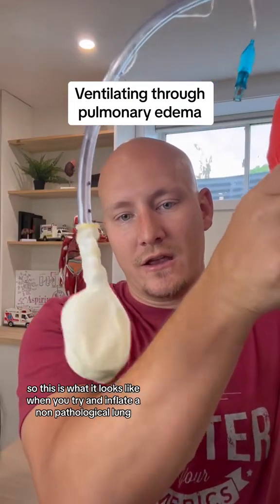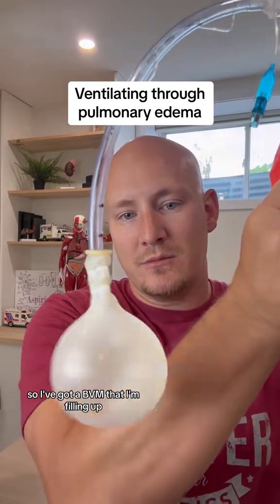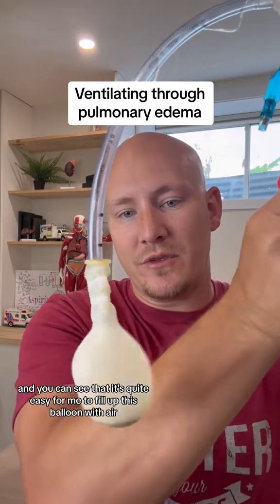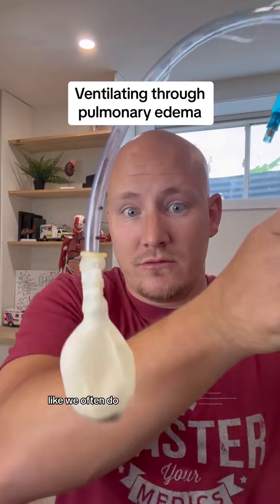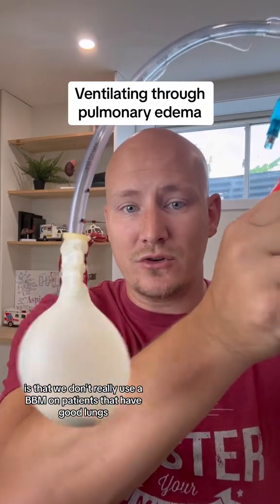This is what it looks like when we try and inflate a non-pathological lung. I've got a BVM that I'm filling up, and you can see that it's quite easy to fill this balloon with air. But what if we had pathology? In practice, we don't really use a BVM on patients that have good lungs.